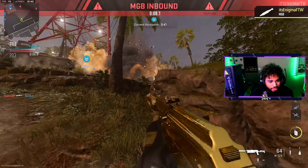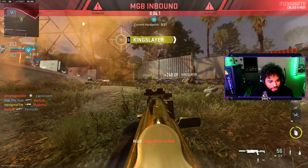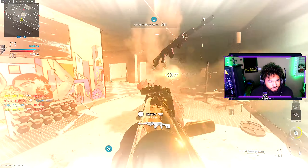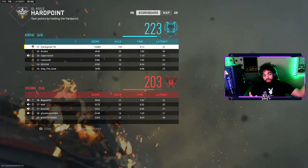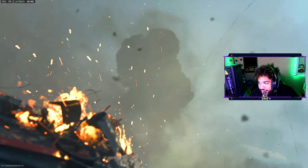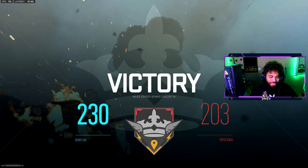Thank God I was recording. If I wasn't recording I would have been tight. 143 kills baby, let's freaking go bro! We had a lot of deaths but W. Turn me up, let's freaking go papa!